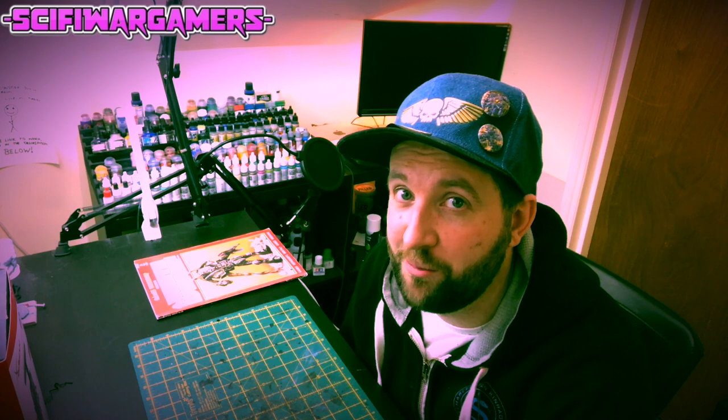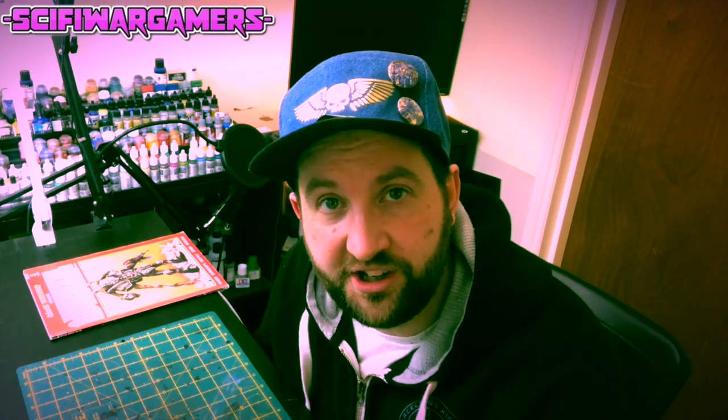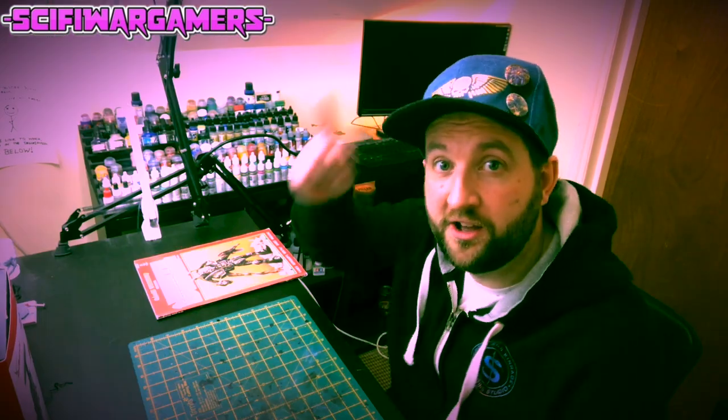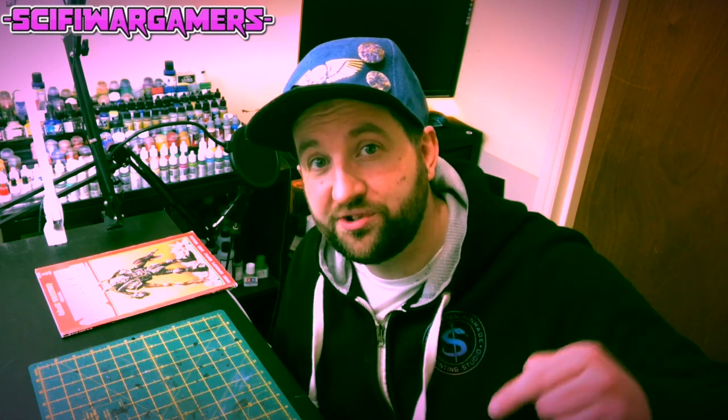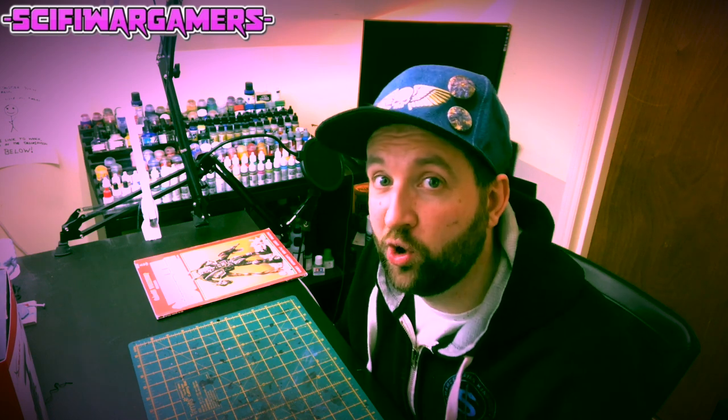If you enjoy the content on this channel then please consider joining my Patreon page, the link to which is in the description below — and if you do, I will love you forever. If you want to see some more painting tutorials, and I know you do, then check out the playlist up here somewhere. Please don't forget to like and subscribe — that means you, Nicola. As always, thank you very much for watching. And always remember to blackline your models.